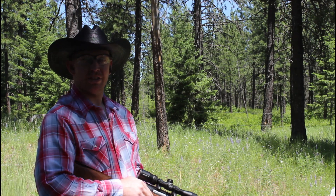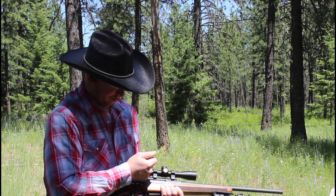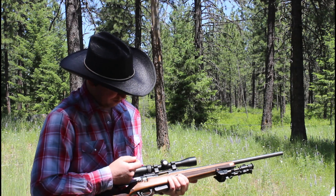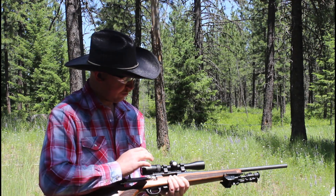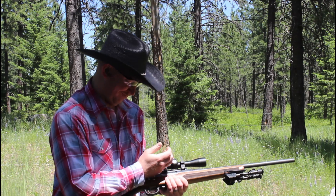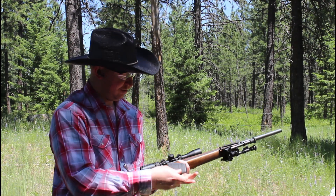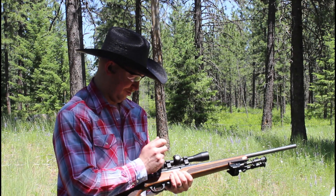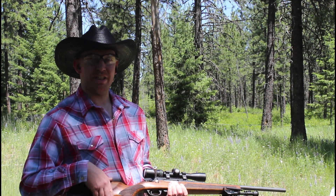Now we're loaded up with the hand loads — these are 150 grain Speer soft points. This one might be slightly out of tolerance, try another one. Out of tolerance, out of tolerance. These seem to all be out of tolerance, so we're going to suspend this test and grab a couple of different rounds to see if those are a little better.